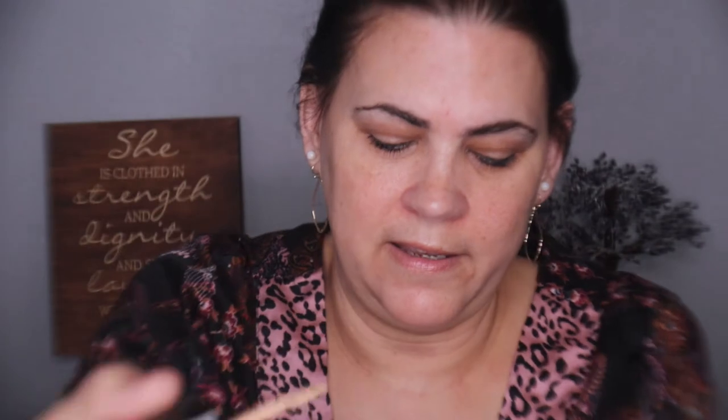It has the same packaging as the other Photo Focus foundation with a twist cap — don't try to pull it — and it has a spatula inside. I'm in the shade Golden Beige. I ordered this off Amazon for $6.49, which is the same price as on Ulta's website. The primer serum was $7.99 on Amazon. Let's go ahead and get started.